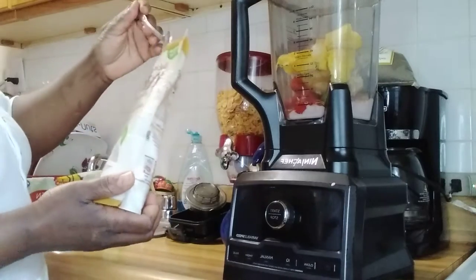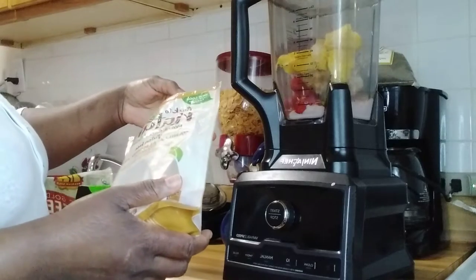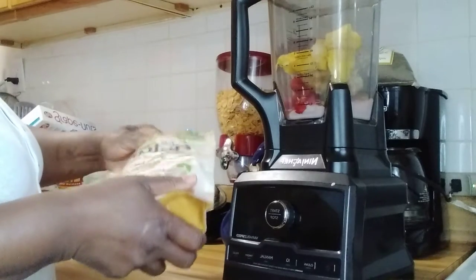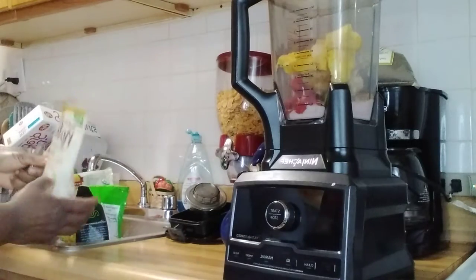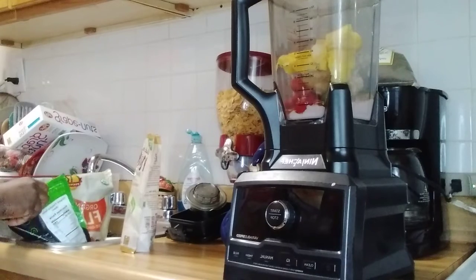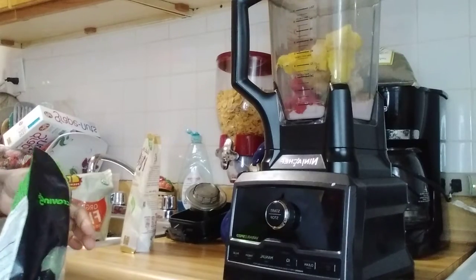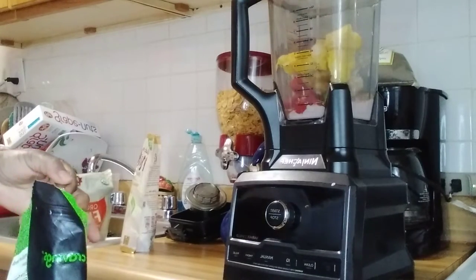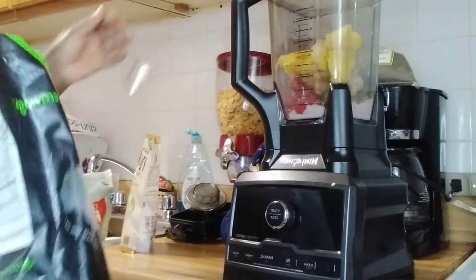And oats. And this is some pumpkin seed.